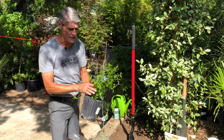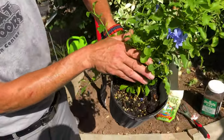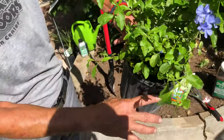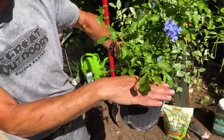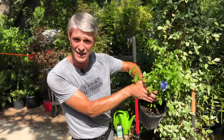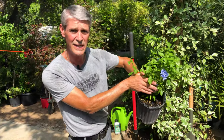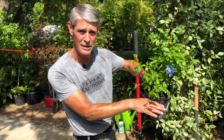The other most important thing is the hole doesn't need to be any deeper than the plant is in the container that it's already in. A lot of people dig the hole depending on the size of the container, as opposed to the root ball size that's in the container. So we just want to dig the hole deep enough where it's going to end up at the same height that it is in the container.